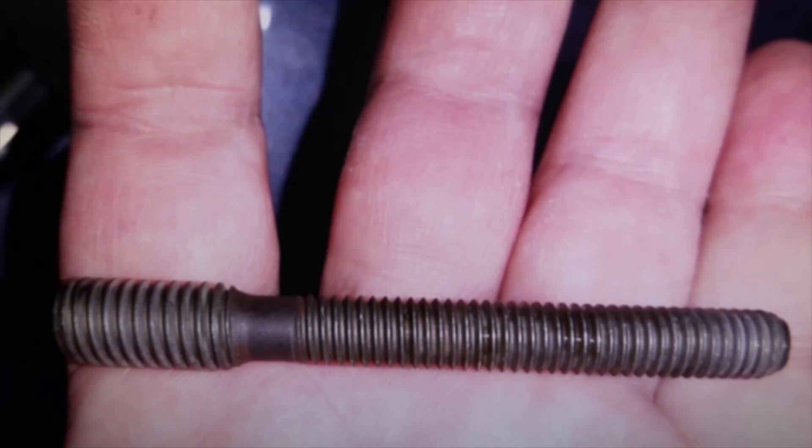Do you always have to change the stud in BKP engines and BKD engines? Why do some distribution kits not have them? You always have to change it. If a distribution kit does not have it, buy the distribution kit that does have it. I will leave you the link from a video I made extracting a stud, so you can see that it was bent — it can be seen clearly in the video. That's why it's important to always change it.